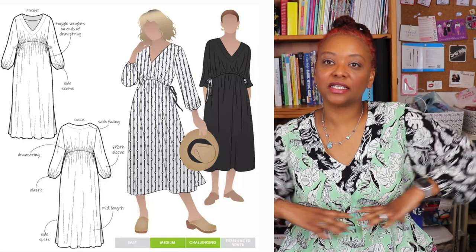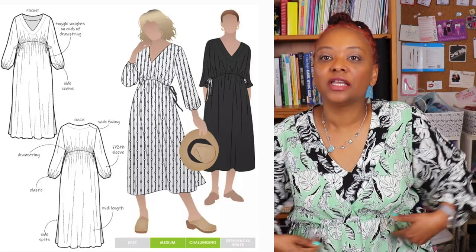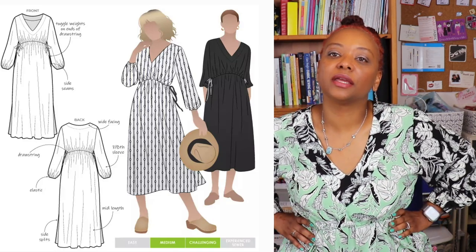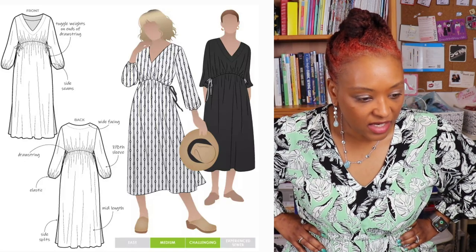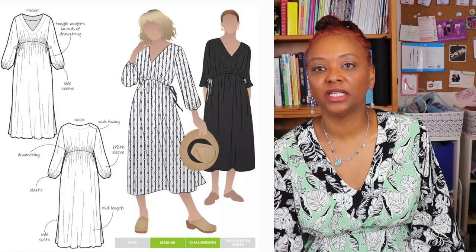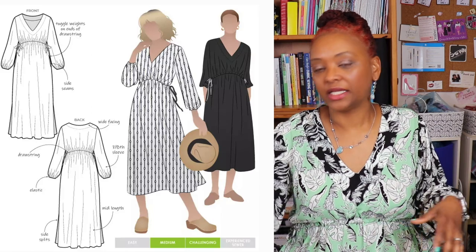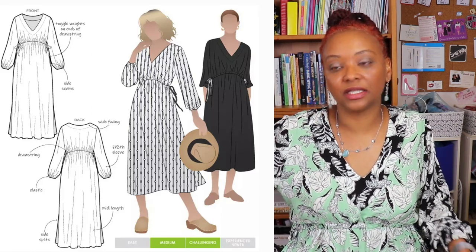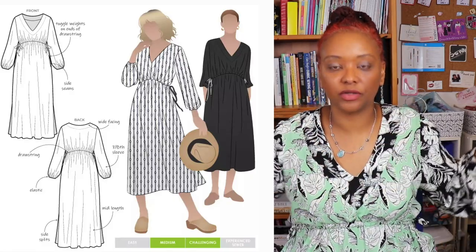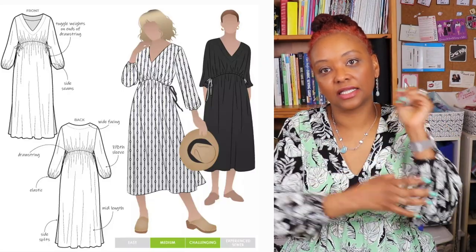It has an angled waist seam with drawstrings at an empire waist level — so not at your natural waist, just a little bit above it — giving you an empire waist style. There's a V-neck in the front, side slits from the knee down, and seven-eighth length sleeves. On me, because I'm quite short, they come out full length, kind of bracelet length, which gives you room to show off a bracelet or watch. The sleeves have elasticated closures at the bottom.